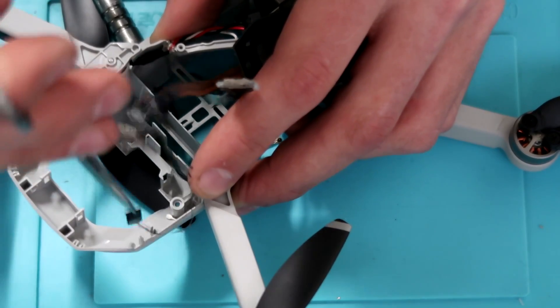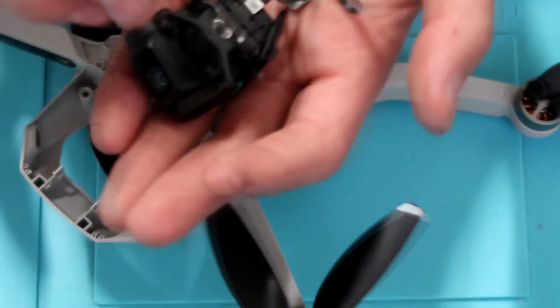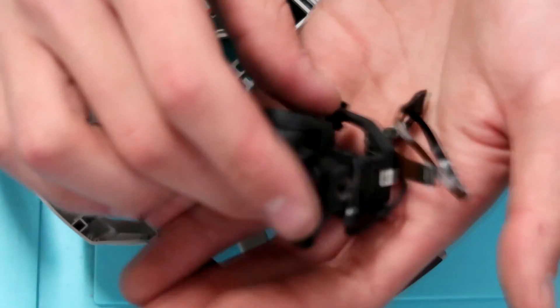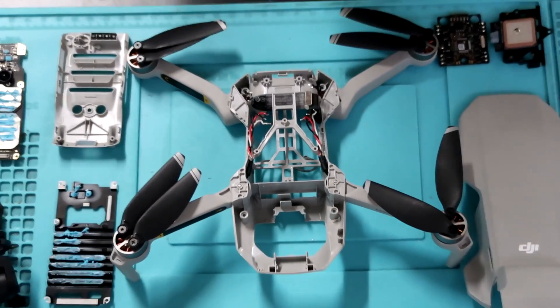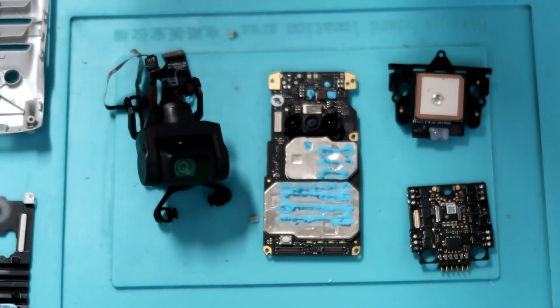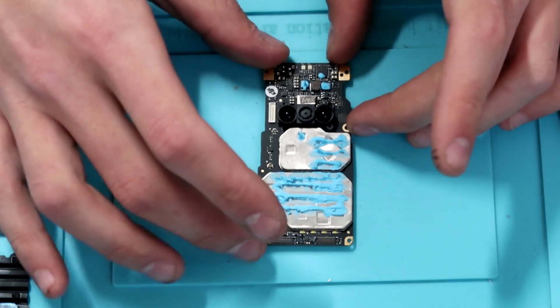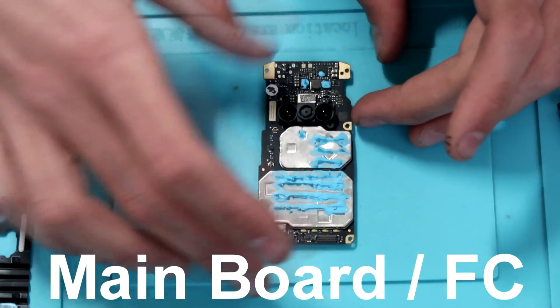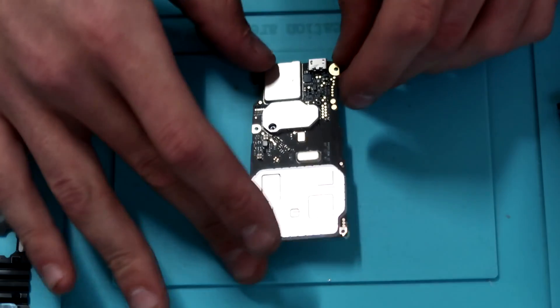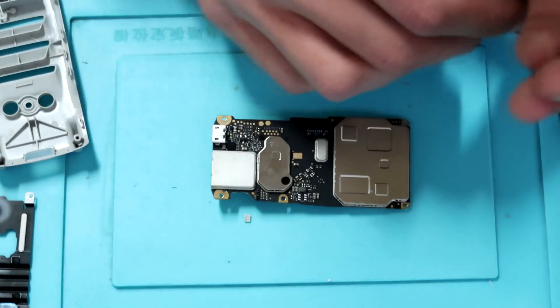This is held in with some standard DJI goo — that white stuff they like to use. Once you pop that out, you can take the entire gimbal assembly out, and yeah, it's quite small — just a lot of ribbon cables attached to it. So that's the whole Mavic Mini right there, guys. Four little components: you've got your main board, which houses the downward sensors and all your other electronics like the barometer, IMU, and accelerometer.